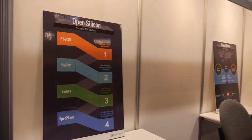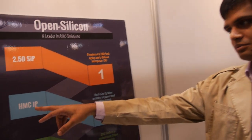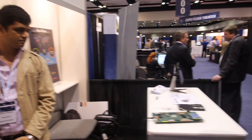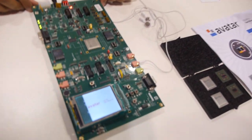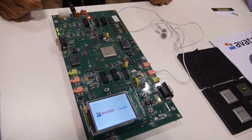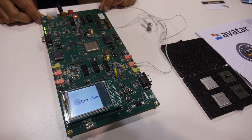Open Silicon is 10-plus years old. What are we showing here? We have the 2.5D demo, the HMC IP, and others — trying to show that we can do anything from spec to boot, meaning from specification right through to your chip production samples. This particular demo proves the communication between the two dies over the interposer.